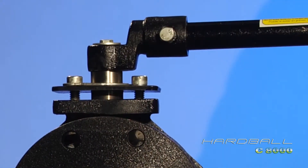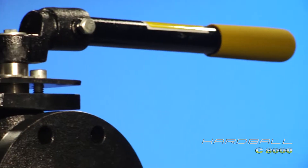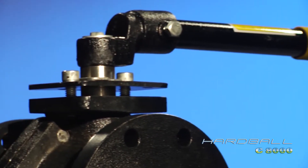The Hardball has lockouts in the fully open or closed position, protecting the valve from accidental cycling and vandalism.